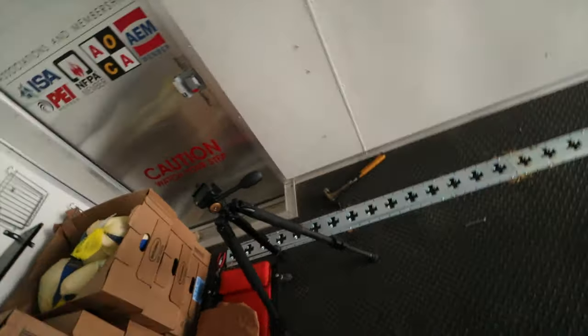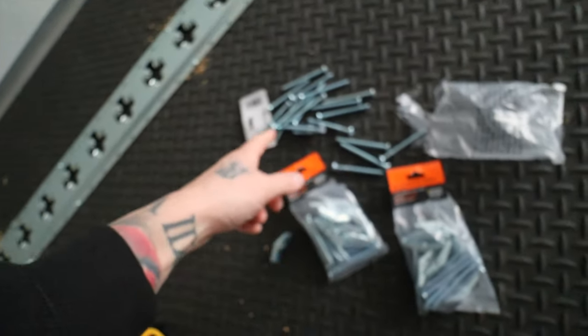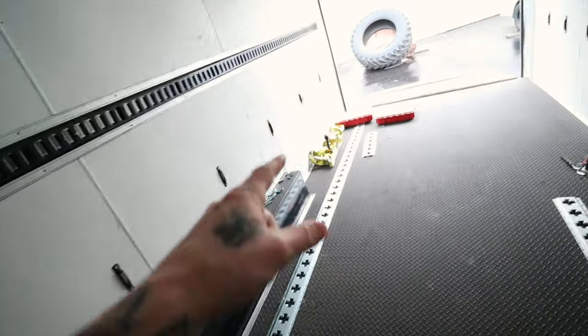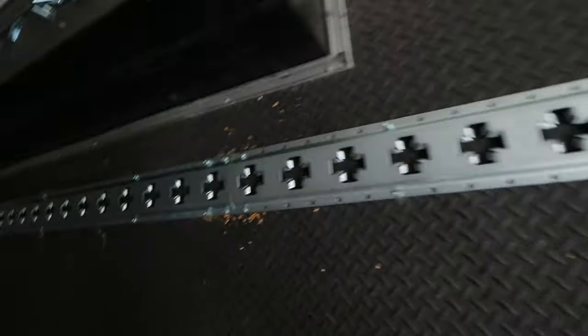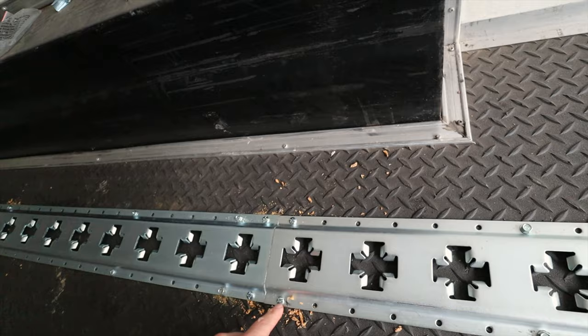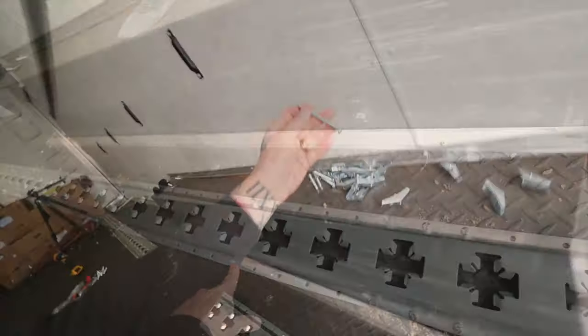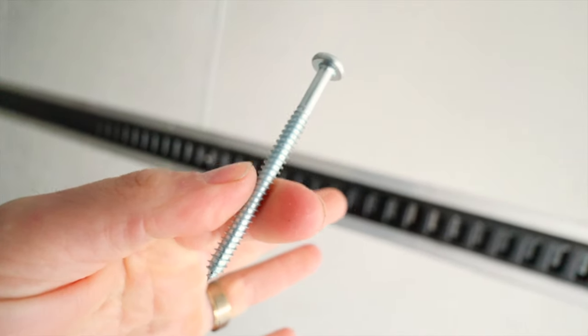I bought these kits from Menards — this is a 24-inch e-track, and they also have 60-inch ones. My rears are two-footers and these little ones are two foot. Then these are five foot. See the difference — these ones have wing nut deals on them. Each kit comes with these and then some wood-gripping ones like these, for getting them all lined up perfectly.